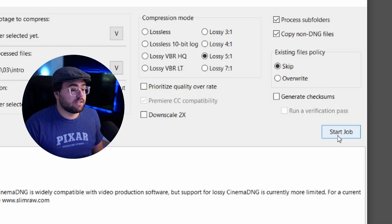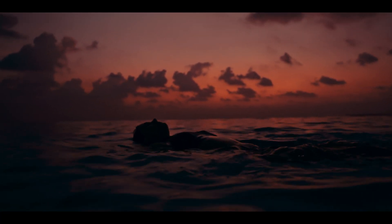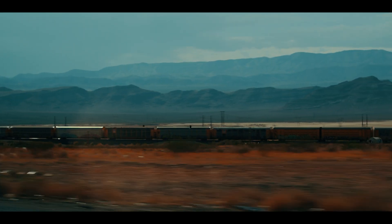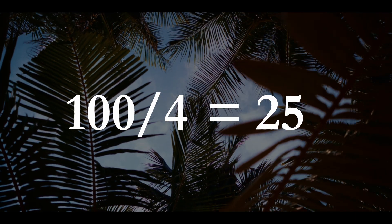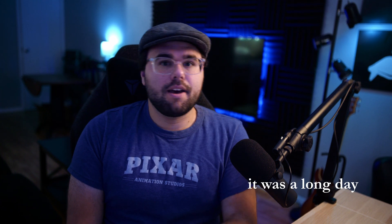Otherwise you'll just hit Start Job and it'll start chugging away. Usually takes about 20 to 30 minutes to process an entire day's footage — it's not super long, which is great. That's SlimRAW, and you'll pretty much find it in those compression ratios. Say if you shot 100 gigs in a day and hit four to one compression, you'll be down to 25 gigs.